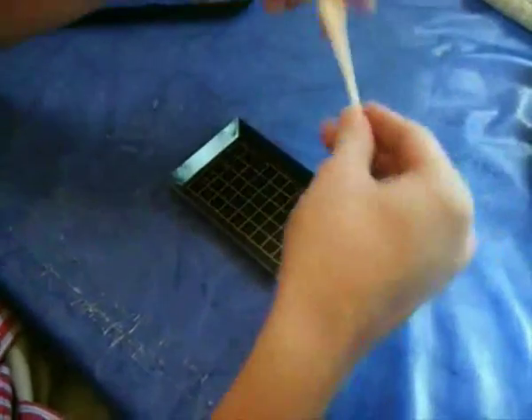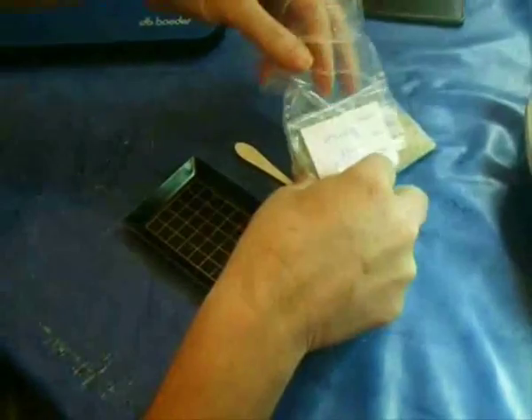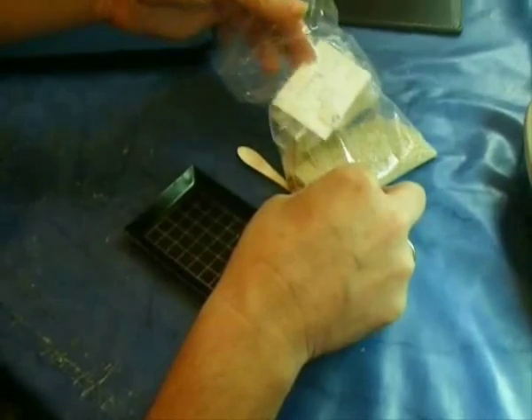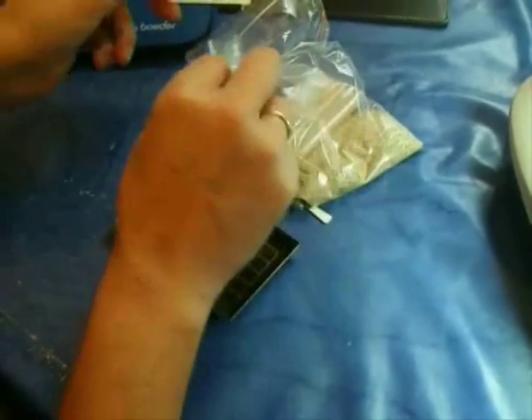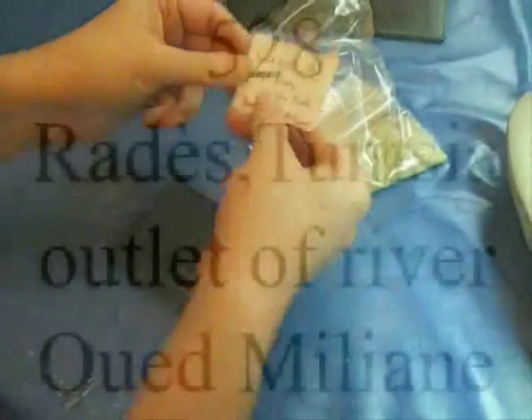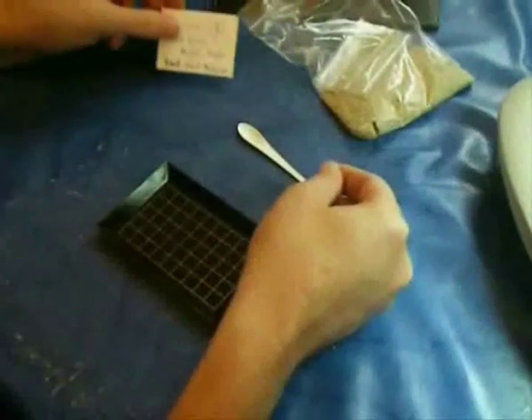Now the tray is cleaned, and of course we need a spoon to disperse our material. It is a sample sent to me from Tunisia, and the first thing you do is note where it is coming from. As you can see, it is from Rades in Tunisia, from an outlet of the river Medjerda near Tunis.